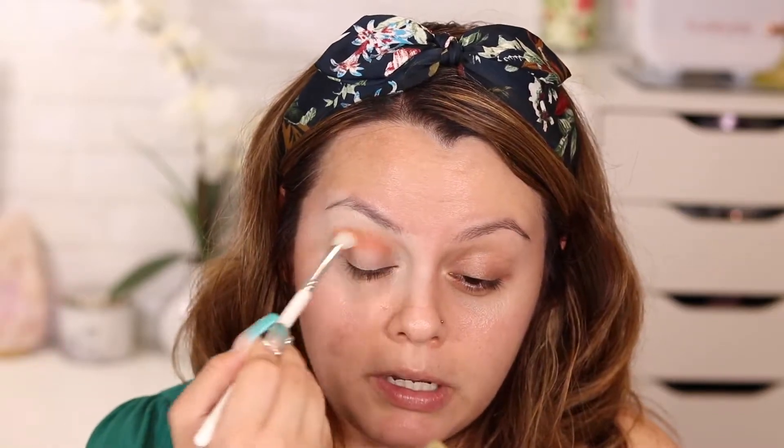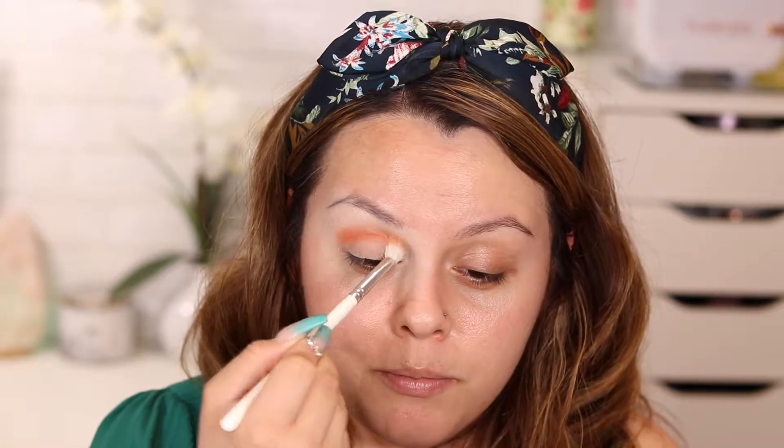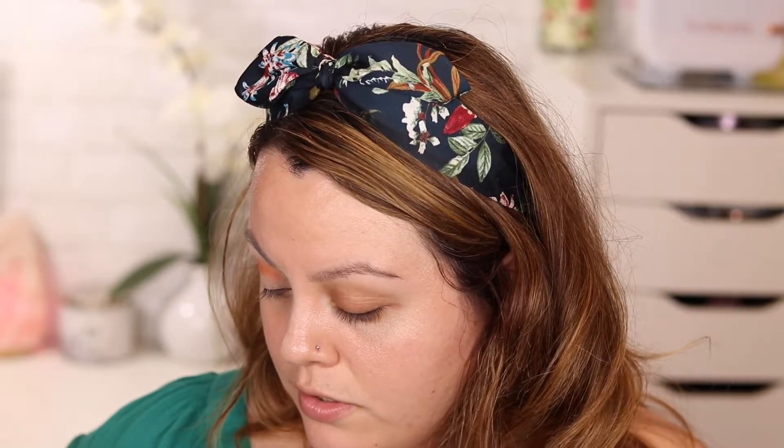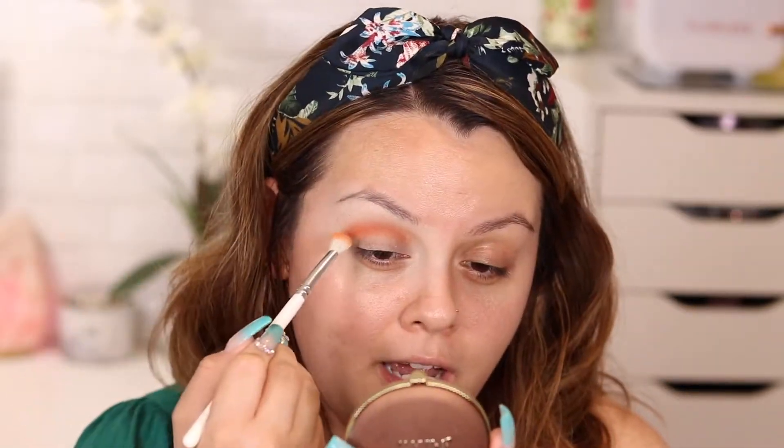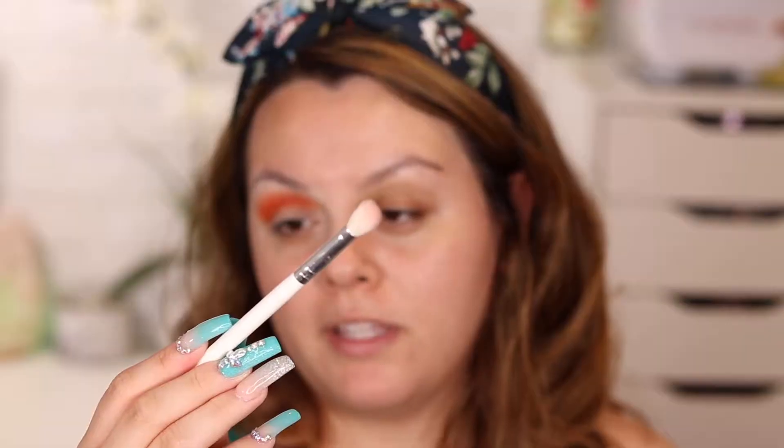I'm a little shook with this eyeshadow primer because I'm used to primers that really cover up the whole lid and give a nice base. This one looks a little translucent, but the eyeshadow is sticking to it, so so far so good. With the Morphe JH35 brush, I'm going to very gently soften that color and bring it upward.